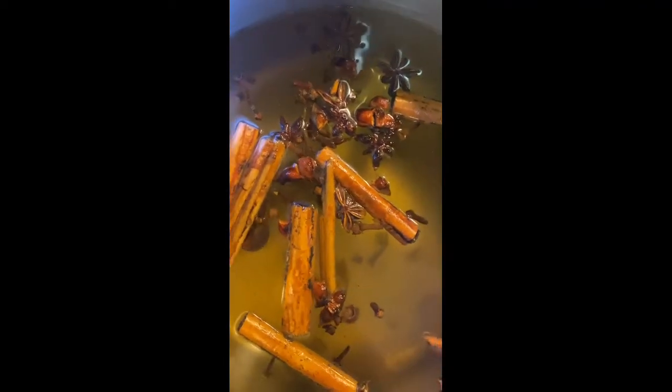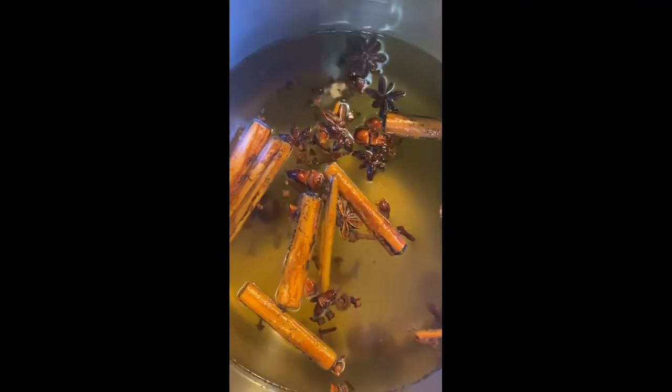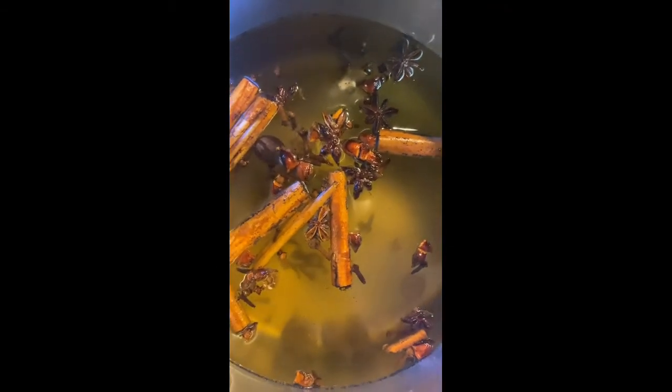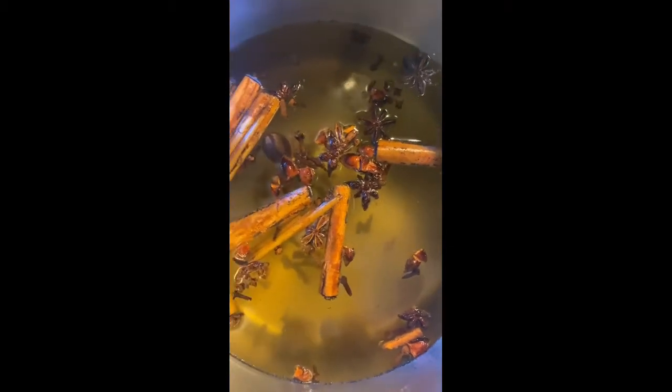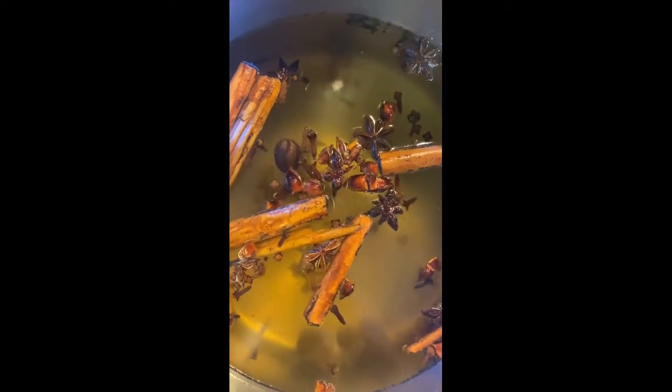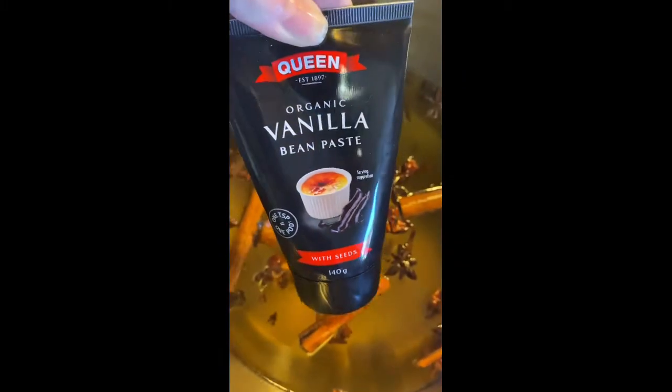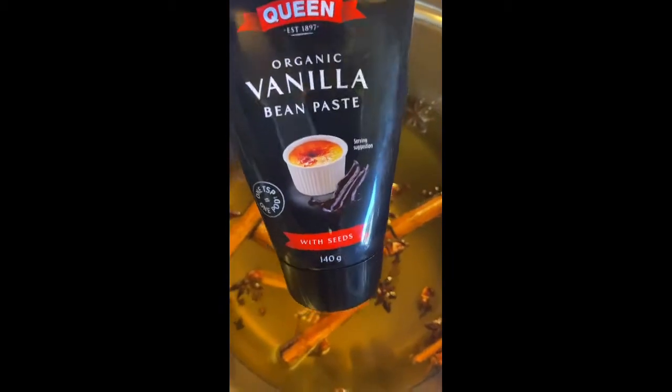The ingredients for the mulled wine are pretty simple. We've got cinnamon sticks — one full packet — a full packet of nutmeg, half a packet of star aniseed, and a full packet of cloves. The secret ingredient I like to use is vanilla bean paste — one tablespoon of vanilla bean paste.